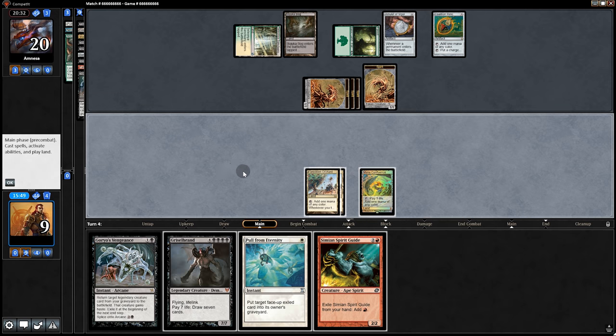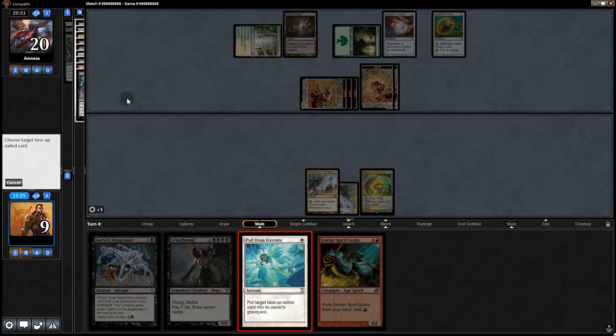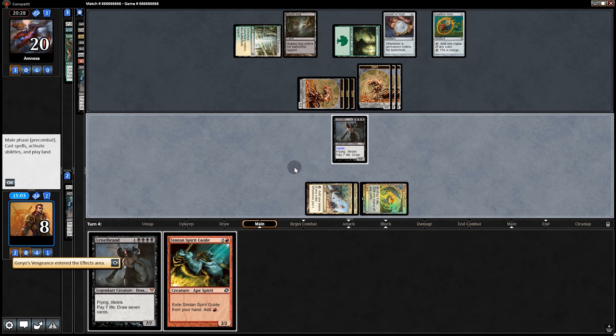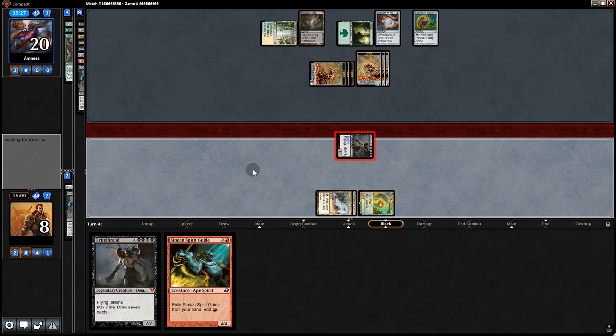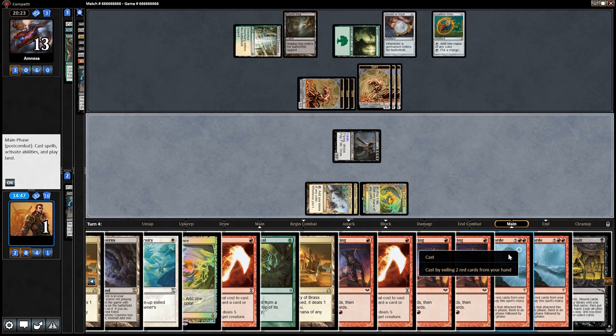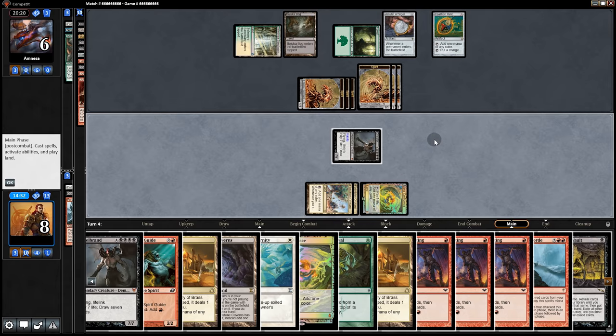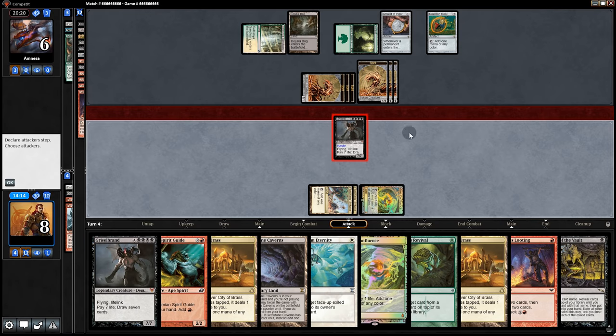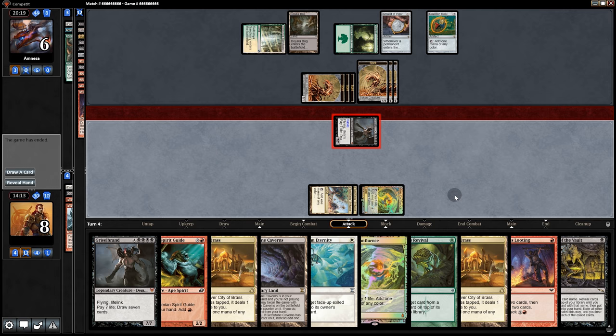Opponent swings for three. On our turn, Pull from Eternity on Griselbrand — and hey, we can now Goryo! We draw seven cards, draw seven more cards. Exile two, get another combat, swing for seven. And we can do another combat, swing for seven again. This is the future of Magic — do you feel the excitement? Imagine a future where this is the norm.